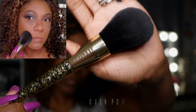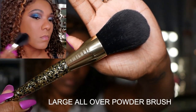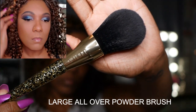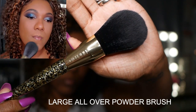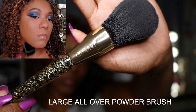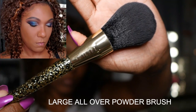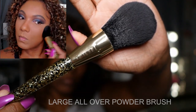This has to be my favorite brush in the set — this is the large all over powder brush. It is a very nice soft large brush. It easily applied my setting powder, which I use as a pressed powder, but it will definitely apply a loose powder just as nicely.